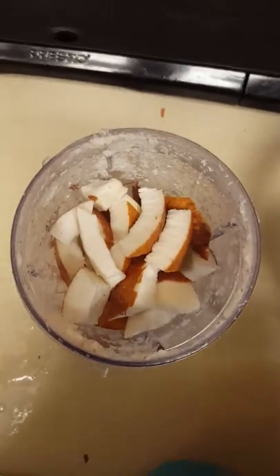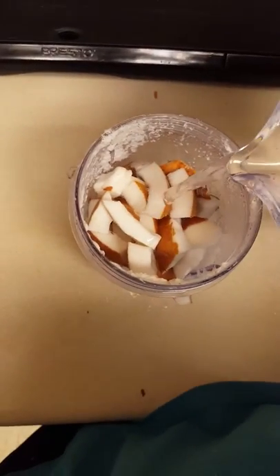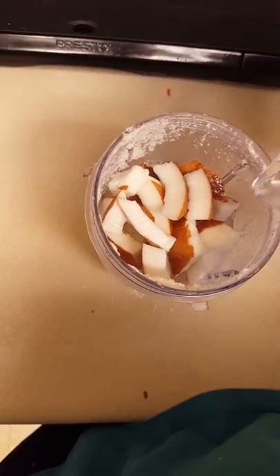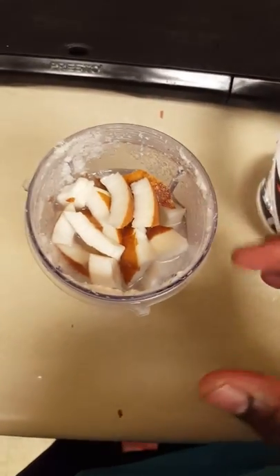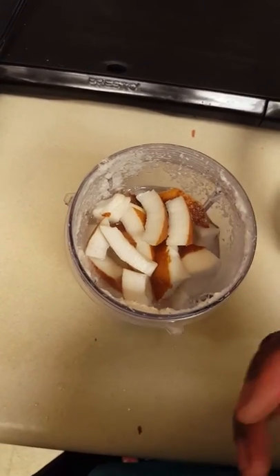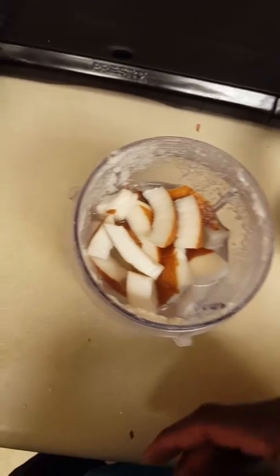Alright, my coconut is already cut up. When you add the water to it, remember: warm water, and not too much water, because you want to make sure your coconut milk is strong enough. The stronger you want your coconut milk, the less water you use. If you want it real thin, use more water.